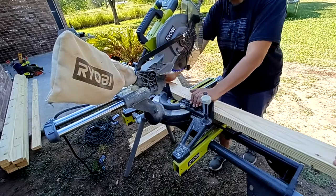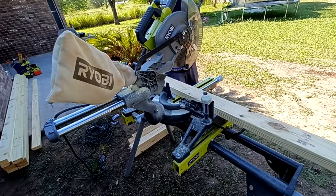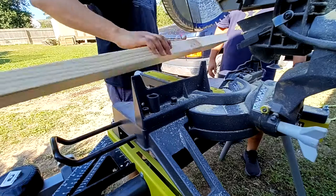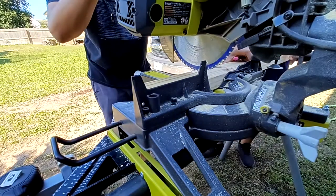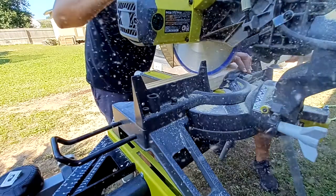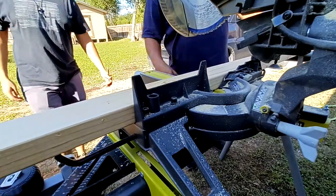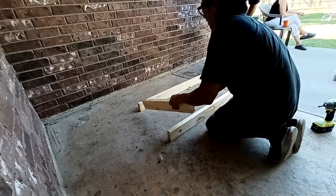All the cuts are going to be down in the description, along with a list of all the tools I used. I did try to keep this to as minimal tools as possible so that anybody can build this themselves. I'm using a miter saw here — it's completely optional. You can use a circular saw or even a handsaw, but the miter saw made this go a lot faster. Getting all these cuts done first before starting assembly is the way to go.